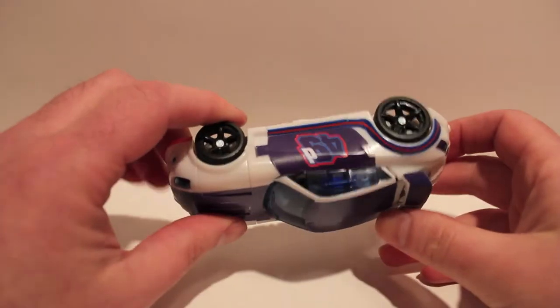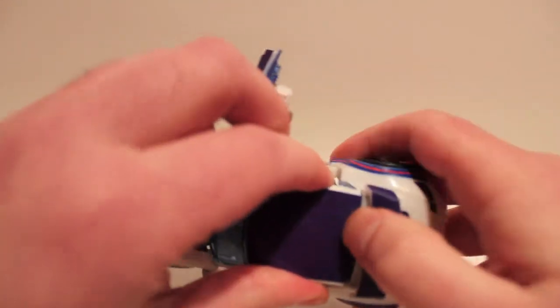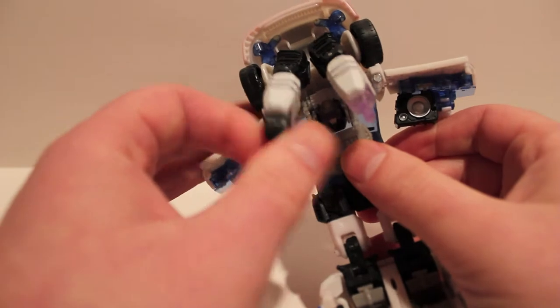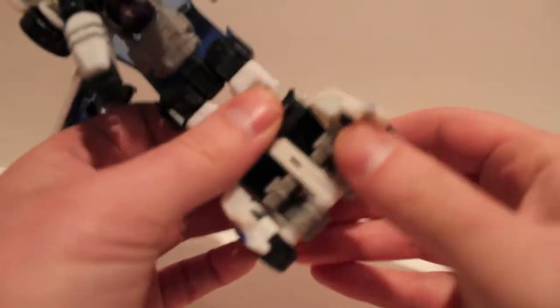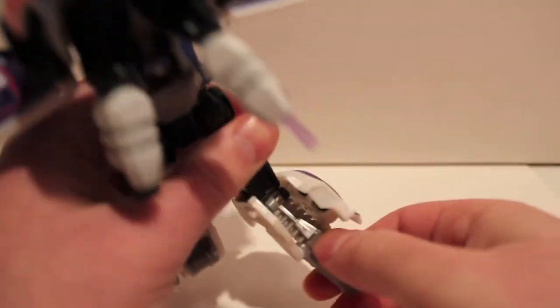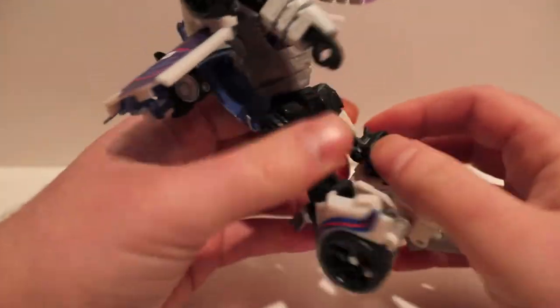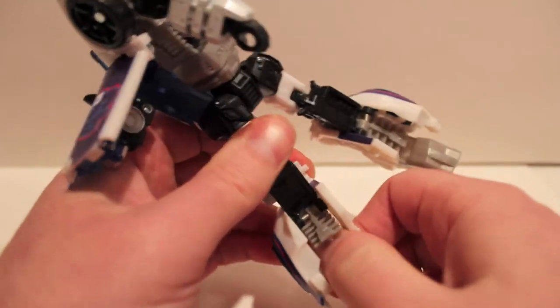To transform this guy, first flip open the doors, then split the back windshield tabs loose and pull it all the way out. Lift the arms up and out of the way for now because the clear plastic is very fragile — I'll get to that in a minute. Come under here, split the legs, and extend them all the way out. This one can flip; sometimes they get caught up. Extend the legs all the way out until they can't go anymore.